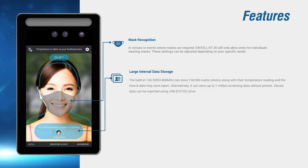Its large internal storage allows a record log of up to a hundred thousand entries of not just temperature readings, but also the date and time it was recorded along with a photo of the individual who was screened.